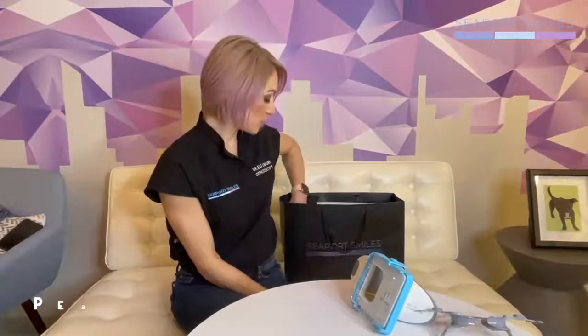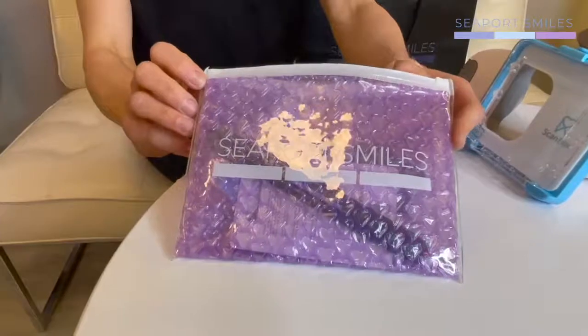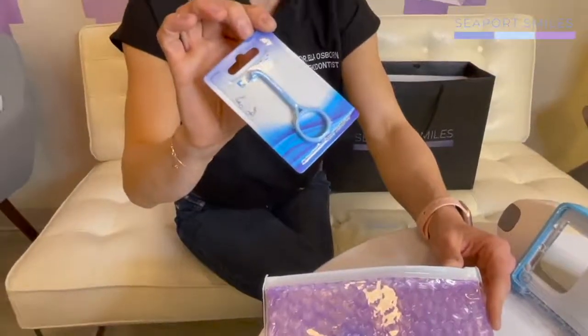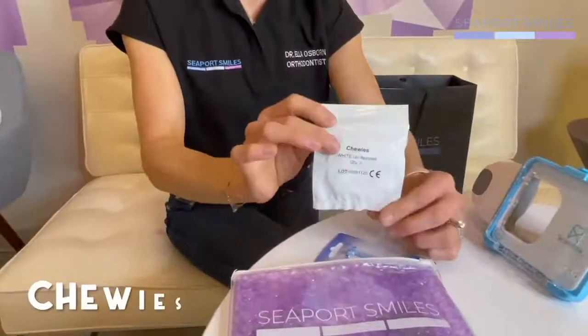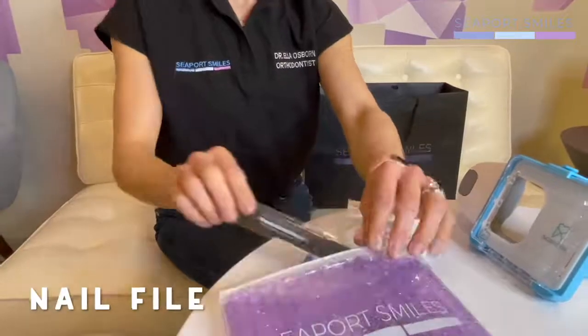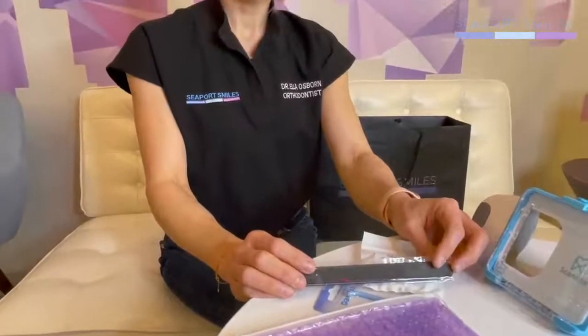You'll also get a personalized kit from us. In the kit is everything you need to troubleshoot any kind of discomfort you may have. First is the aligner removal tool — the little hook that makes it much easier, especially at first, to take your trays in and out. You'll also find a packet of chewies, and we've just discussed how to use them. You'll find a nail file — this nail file is to adjust any rough edges in your aligners, which is very common once in a while. Part of the tray may be a little sharp, and you can use this just like you would on your nail to make it smooth.